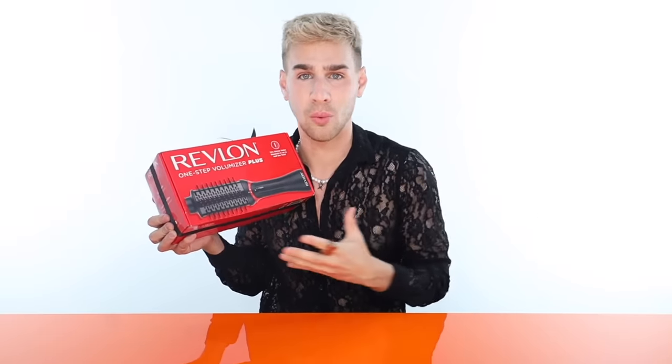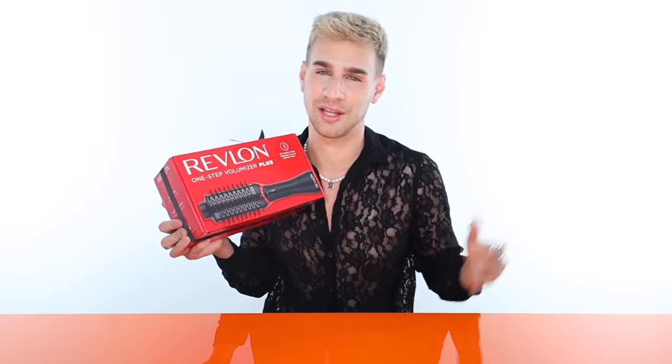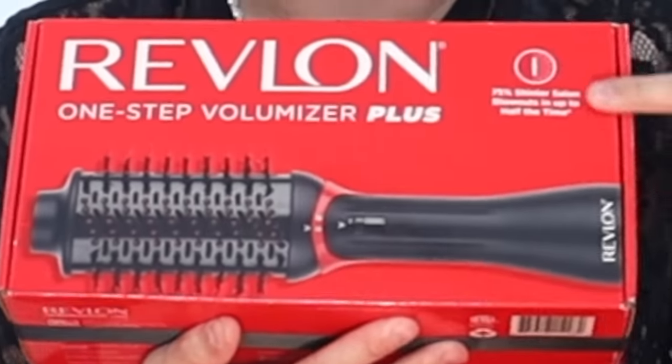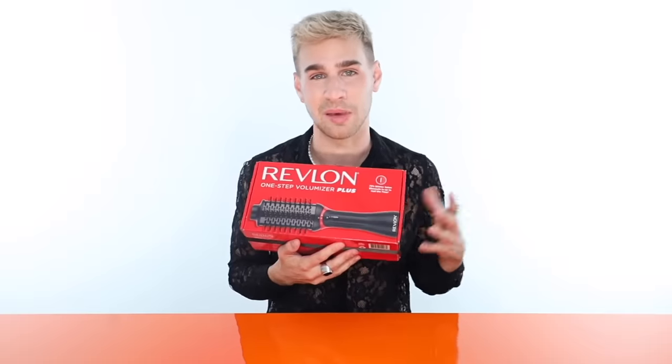We'll find out. I will be testing it today on different hair textures, going through everything on whether you should buy it or not — what is good about it, what is bad about it, and just really everything. And then later I'll be comparing it to its older stepsister, the one without the plus at the end, and seeing which one is better. So let's do it.